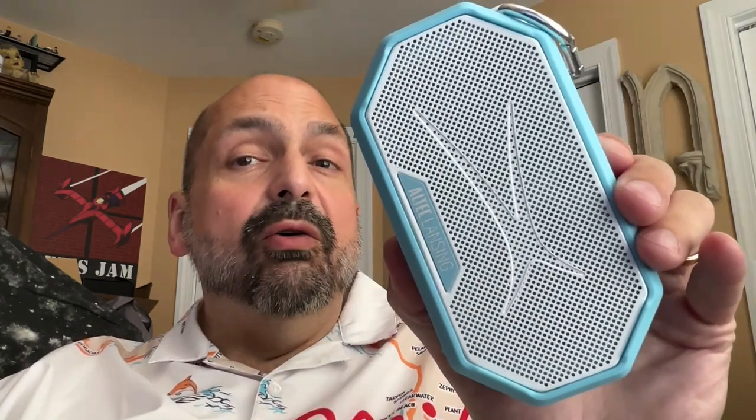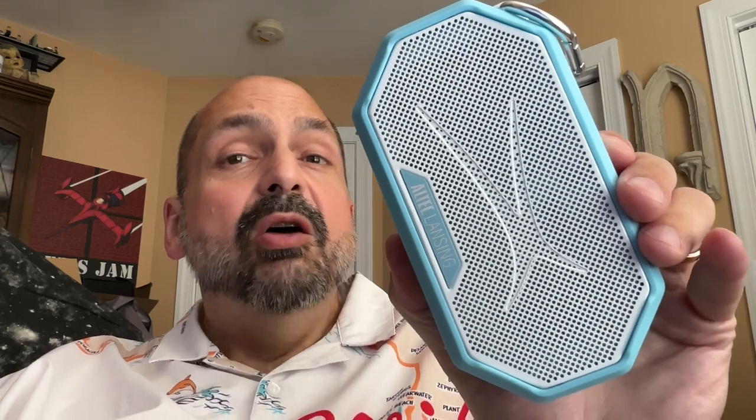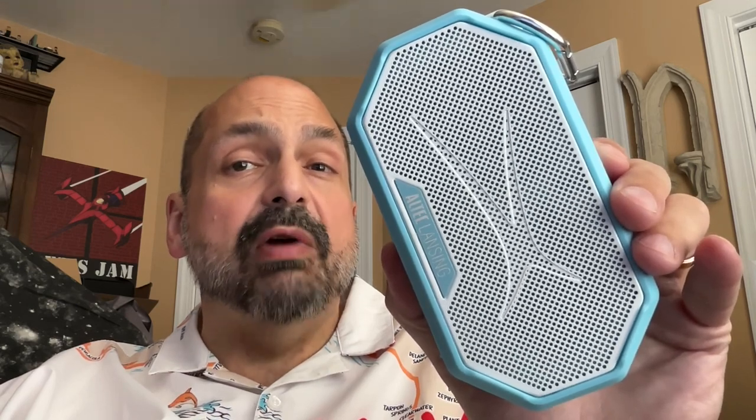It sounds fantastic. Even at 95% volume, this can handle the deepest of bass, and there is no upper limit for treble. They only rate the speaker at 8 watts, but you can use every one of those watts. This can take it, and it sounds great.